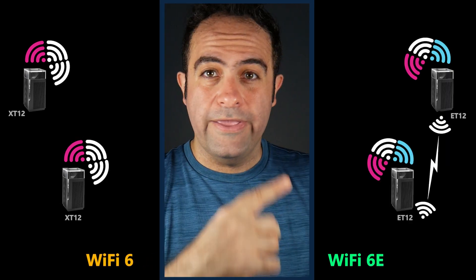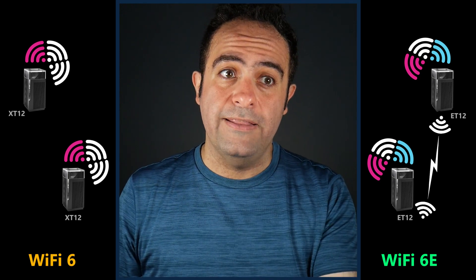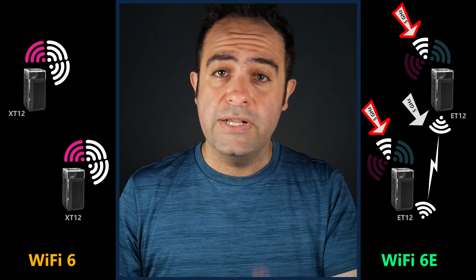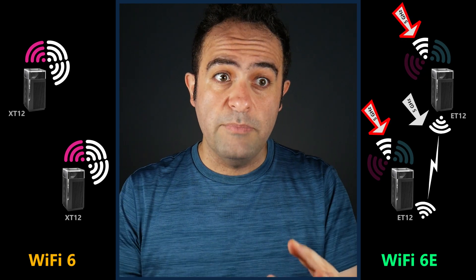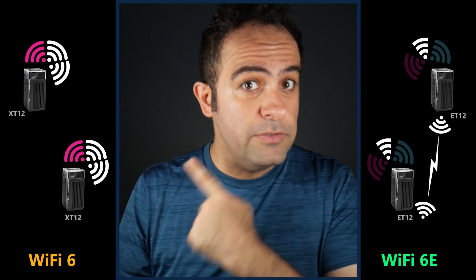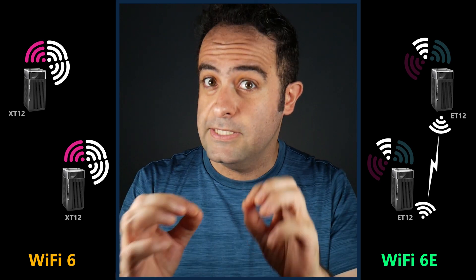It's not like this won't work — it will. But it's good to know that if you use the same radio for both the backhaul and for clients, there's going to be a negative effect on throughput because wireless is a shared medium and also half-duplex. So in some cases this could be a better option, especially if you don't have devices that support the 6 gigahertz band.